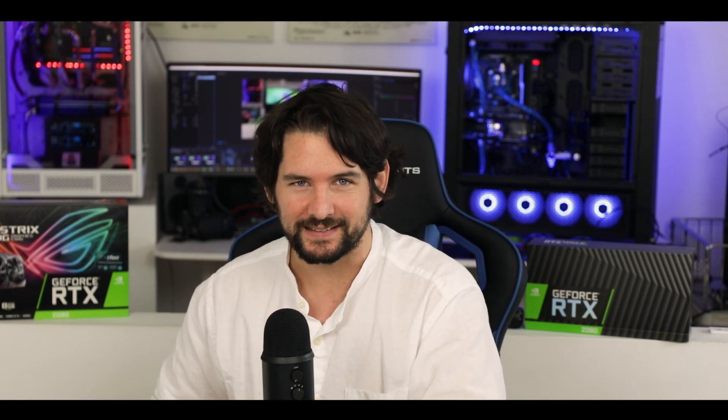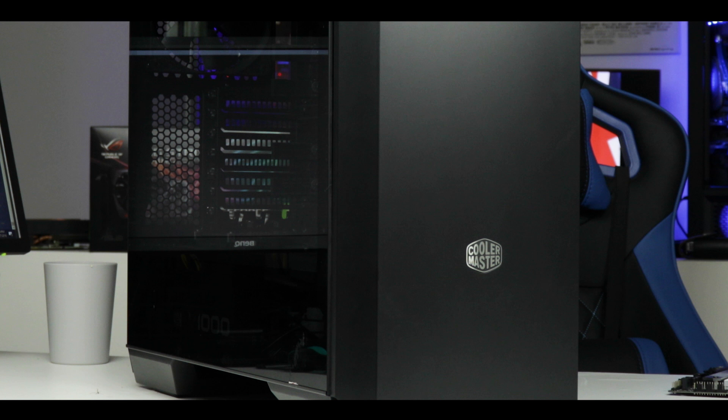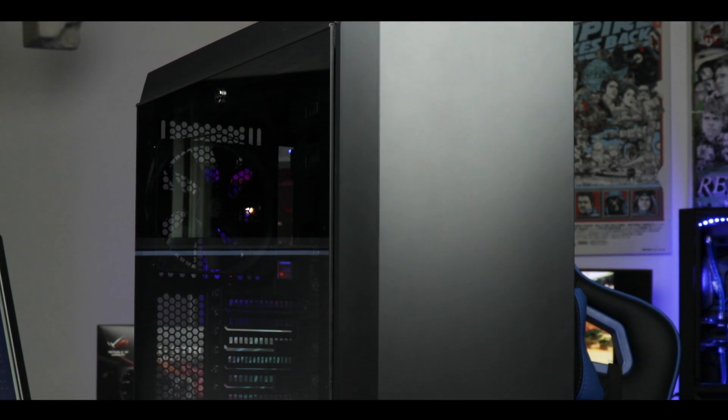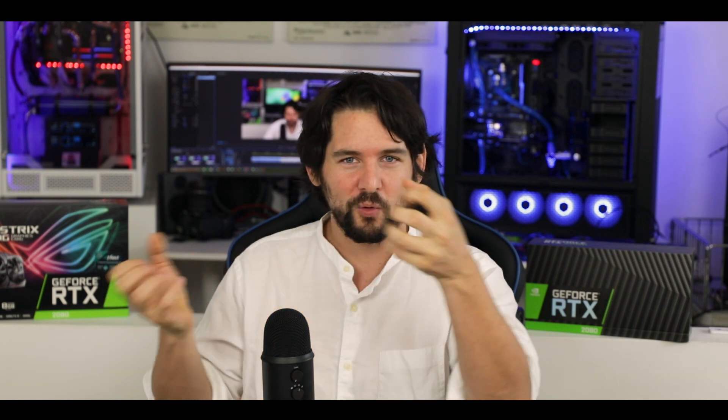In conclusion, Cooler Master went for simplicity with the MC600P, yet you can feel real engineering and real innovation behind it — along with a calm sense of luxury in the overall building experience. The magnetized panels, airflow adjustments, and metal cable cover show they push boundaries. Thermaltek and Corsair made real breakthroughs recently and tried to take market share from Cooler Master, but Cooler Master didn't back down. They went all in, and the MC600P pays off.